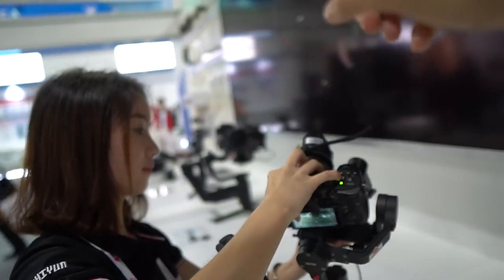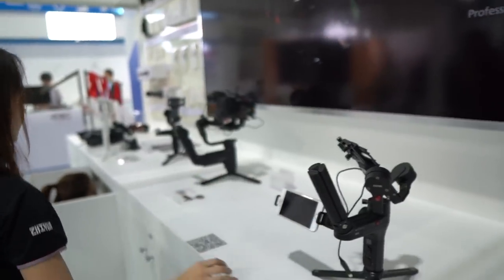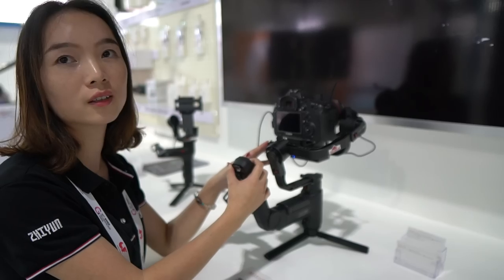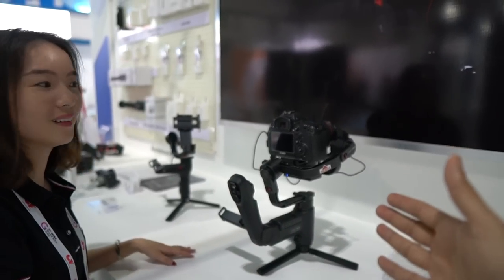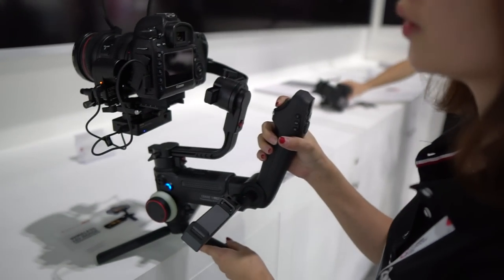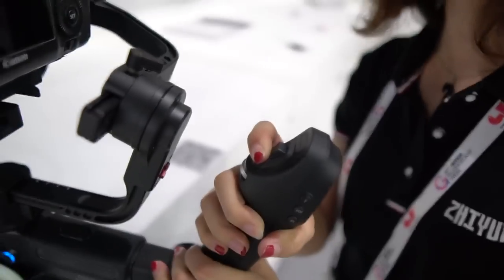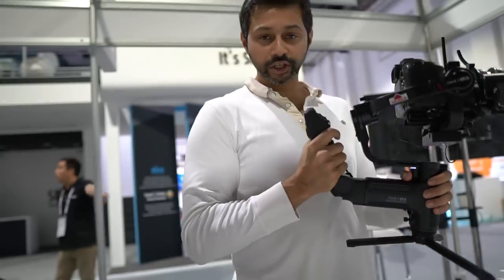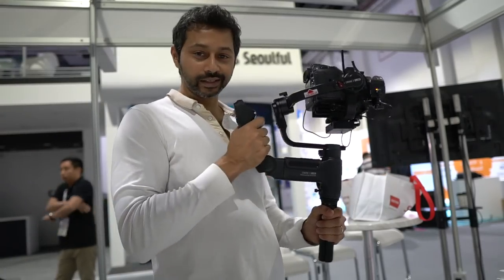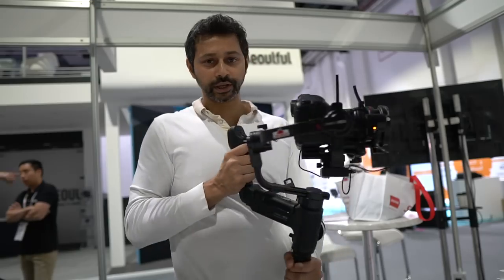One interesting thing about the Weebill is that it's not covering your display anymore — they've changed the structure of the design so the camera sits at an angle. Over there we have the big one, called the Crane 3 Lab. The main difference from the Weebill is payload — this one handles cameras and lenses up to 4.5 kilos, so you can put a cinema camera on there like a RED. This one is also built for follow focus and zooming. They've changed the design of all their cranes with this two-handed approach, which is a lot better balanced for weight.